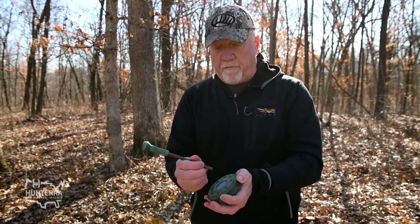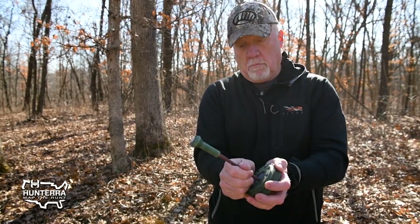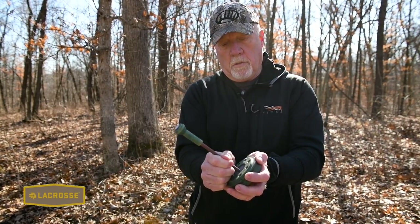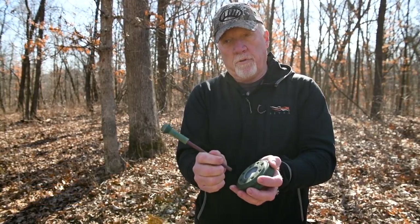Now if I turn this over — this is a dual-surface call — but if you have a slate-type pot call it's going to be a little softer. You can do clucks and purrs on the slate side.